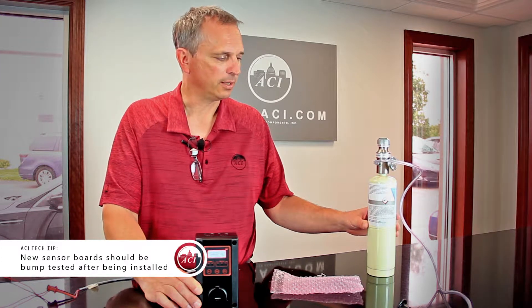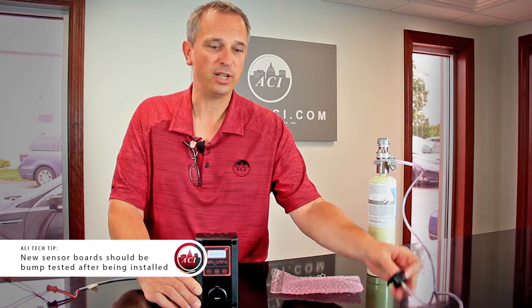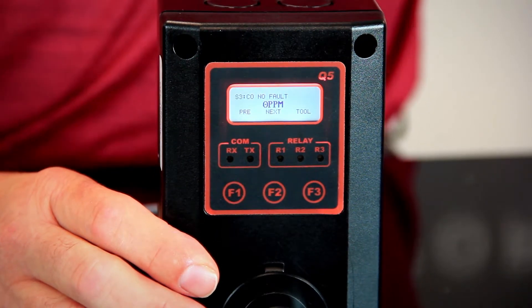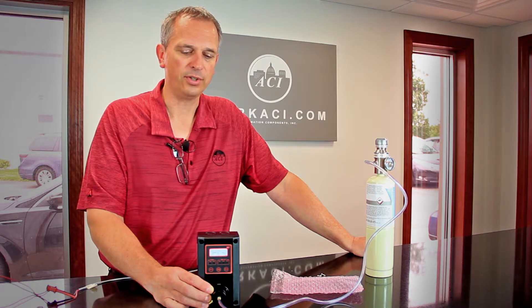I have a 50 parts per million canister of gas, a 0.5 liter per minute regulator, the calibration adapter, and tubing. We're going to put the calibration adapter back on there, turn the gas on, and just wait and watch.